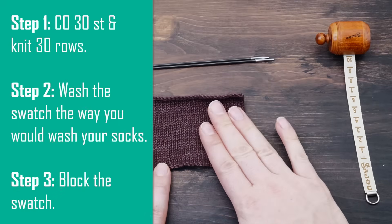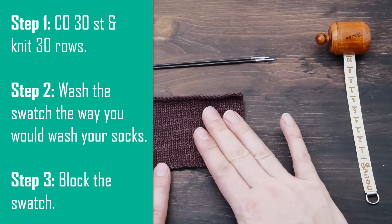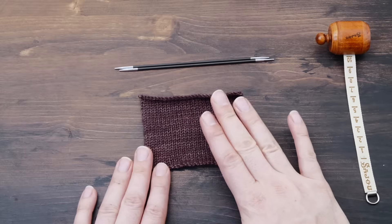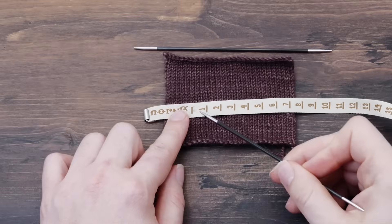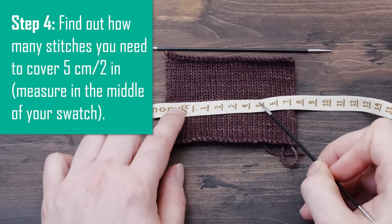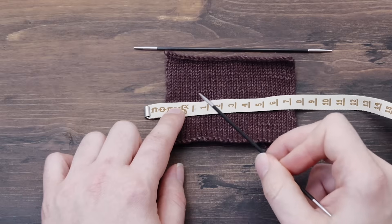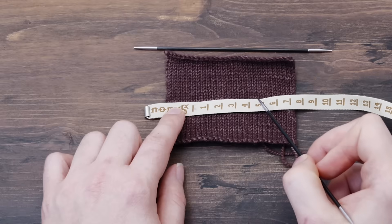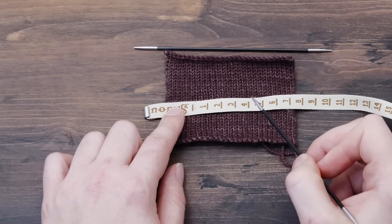I cast on 30 stitches and knit across 30 rows. It's important that you use the same needle and the same yarn you intend to knit your socks with. Then you need to wash this swatch the way you will wash your socks and block it — this is really important because it will tell you how your sock yarn will behave after washing, and you don't want to end up with socks one size too big or small. Once your swatch is dry, measure out five centimeters in the middle of your swatch and count how many stitches you need to cover those five centimeters. In my case, that's 13 stitches. You can also measure out two inches.